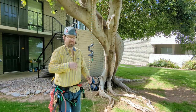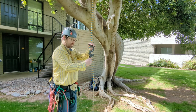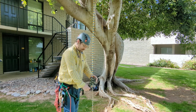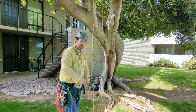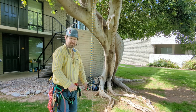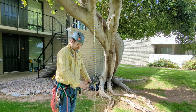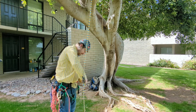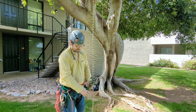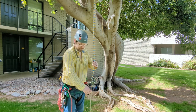And why is that important? Well, I'll show you. Because now, if I were to fall down through the canopy like that — same scenario, come to a very unpleasant, abrupt stop at my stopper knot — but now I actually have options.